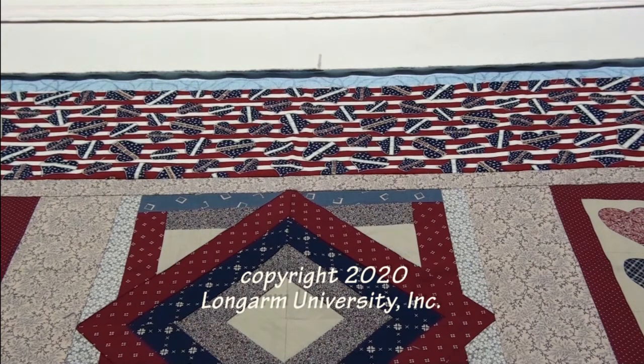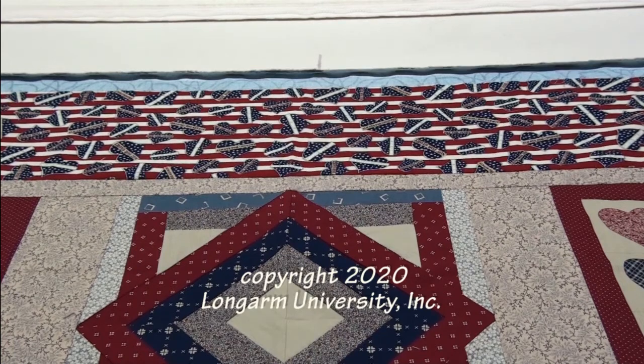Welcome to the Longarm University quilt studio. I want to talk with you about why I do not float my quilt tops, and then I will show you how I put my quilts on my machine so the bottom of the quilt stays nice and square.